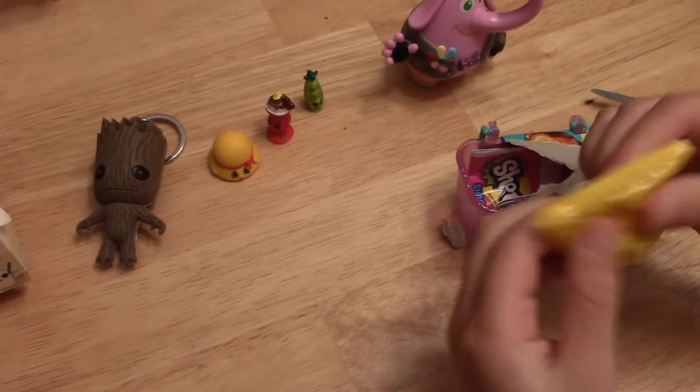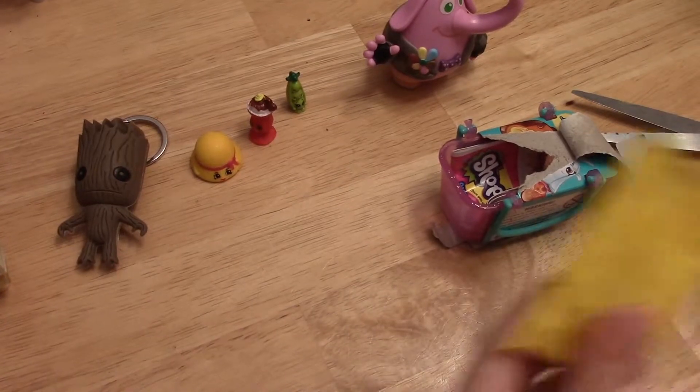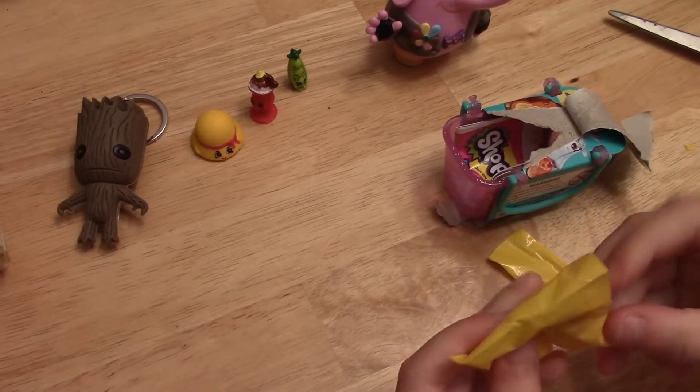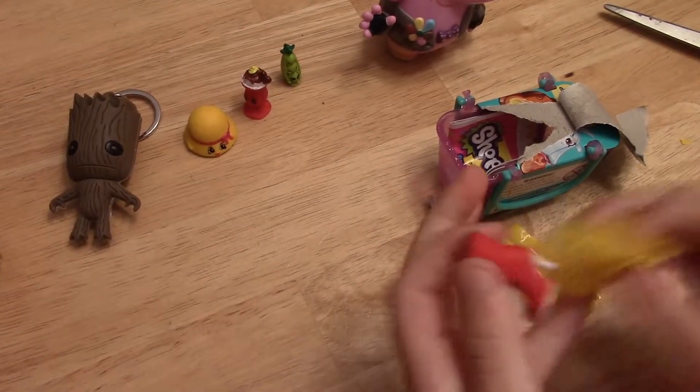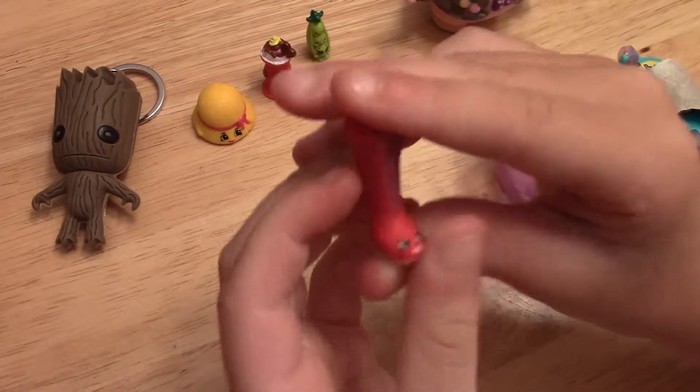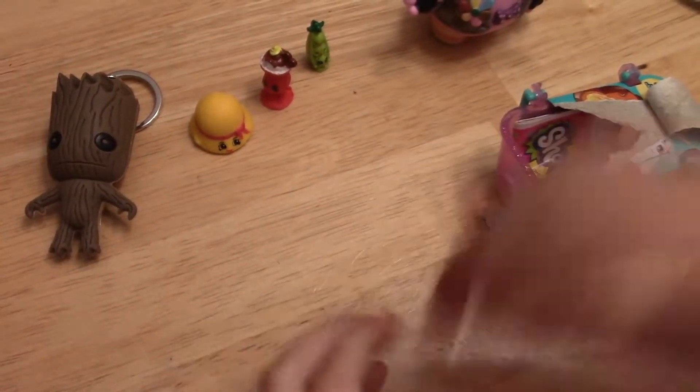This one is also really small — I don't know what it is though. It's a duplicate, and it is Lazy Lisa. Super cool.